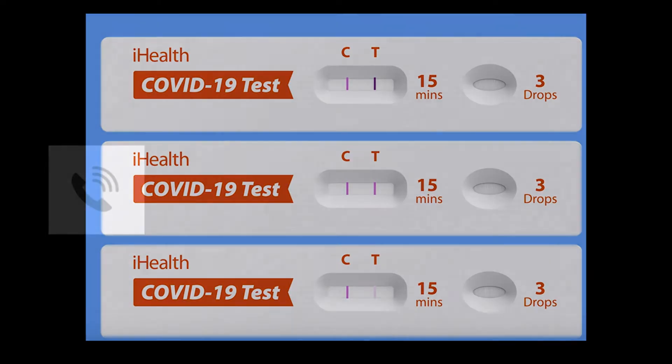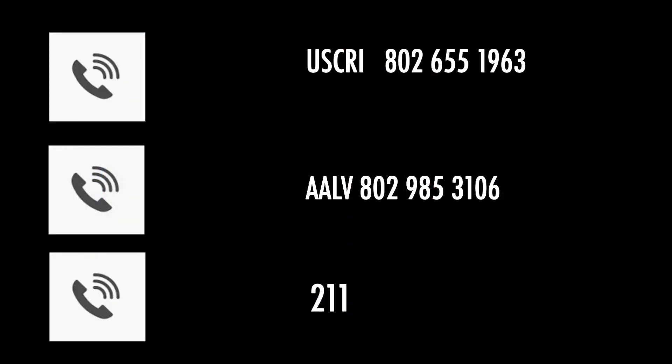If you test positive and you need assistance, please call USCRI on 802-655-1963, AALV on 802-985-3106, or call 2-1-1.